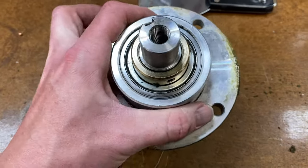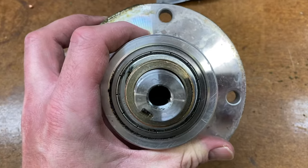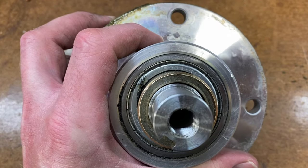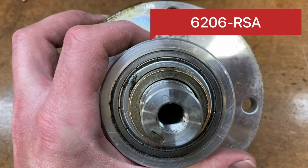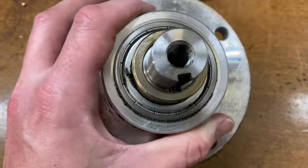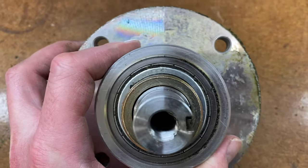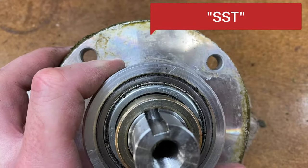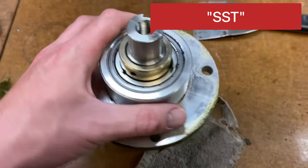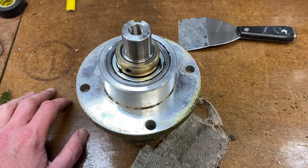We're going to take off the collar next and try to get out the original bearings. I'm not sure exactly how tight they'll be in there. I see some numbering on there: 6206-RSA. This is the original factory bearing - and then I just see 'set' and 'China' I guess. Anyhow, let's get this assembly popped apart.